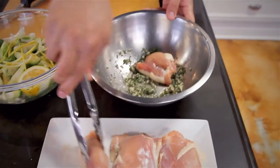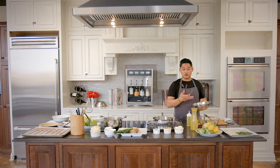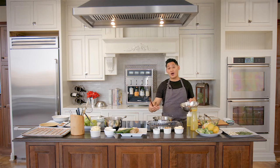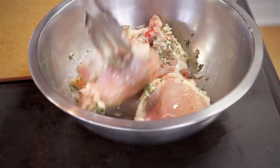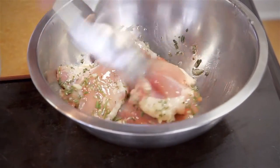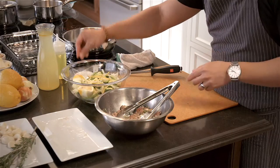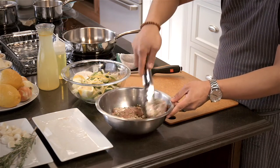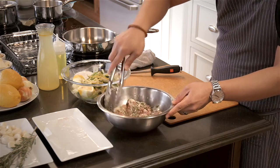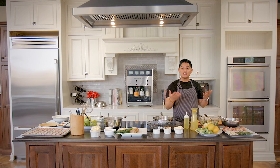To avoid cross-contamination, I have my chicken here and it's completely dry — that's another secret to cooking great meat. Make sure it's really dry, because if you put a wet piece of meat into a hot pan you'll end up steaming it from all the extra liquid. Toss it around to make sure everything is evenly coated, and right before you cook it, add salt and pepper. You never want to add salt and pepper too early because salt naturally brings out the moisture and can dry out your meat.